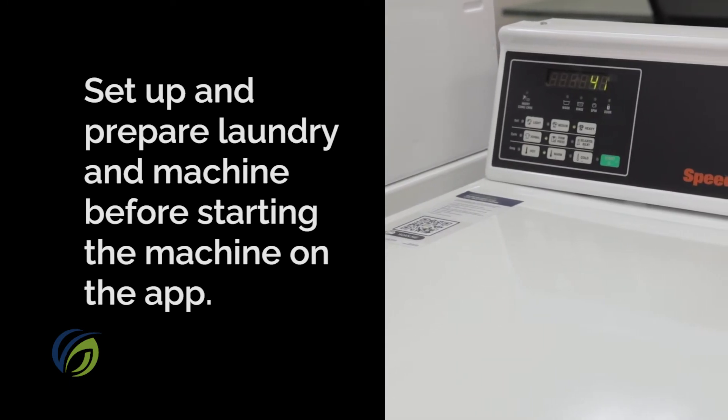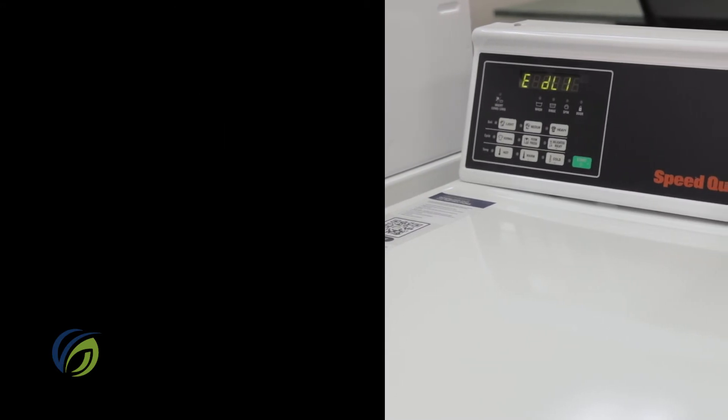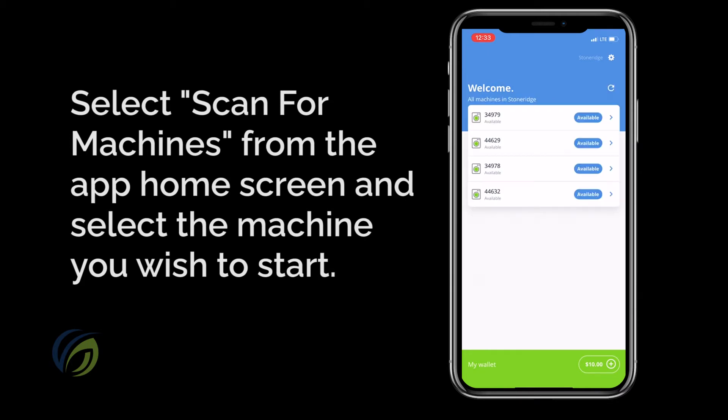Keep in mind that once a cycle is started from the app, you won't be able to make any adjustments, so double check to make sure they're right. Once everything is set up, hit scan for machines from the app's home screen.